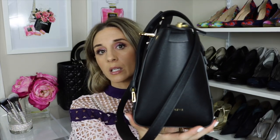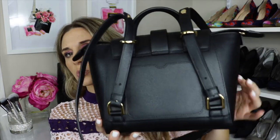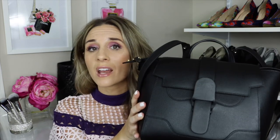Here is the side and the back — you can see there's quite a bit of depth. The back has two straps so you can wear it as a backpack, which I really like. It also has a top handle here. One thing I love is it has feet on the bottom, so you don't have to worry about getting the leather dirty. This is really durable pebbled leather.